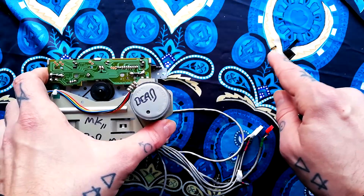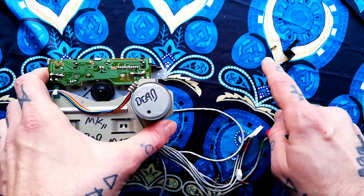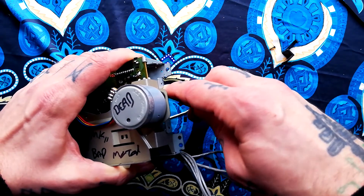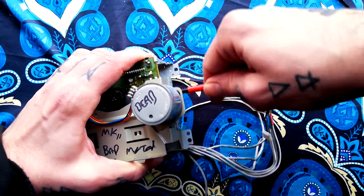I'm going to be cavalier and just leave the screws here on the tabletop — don't be like me, put them in a plastic container or something. If you're wondering why I've written the word 'dead' on the motor, it's because the motor happens to be dead in this one. That doesn't change the demonstration in any way.